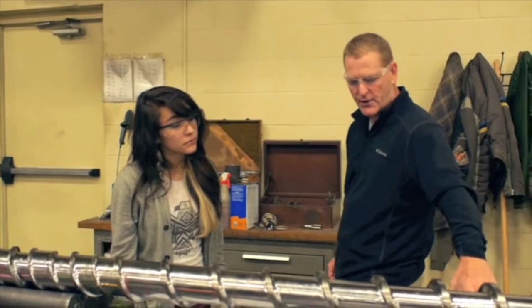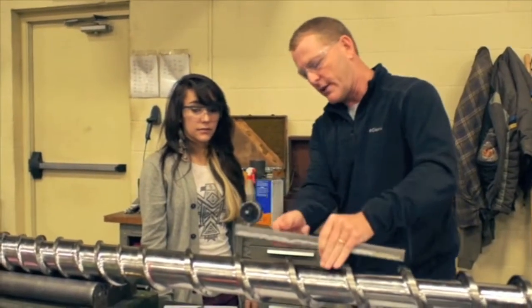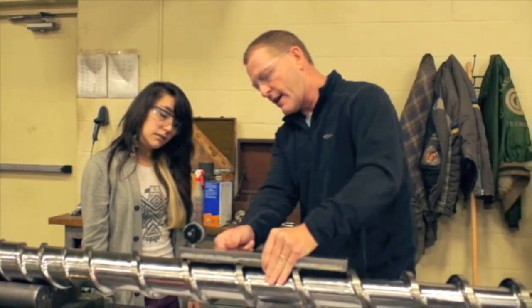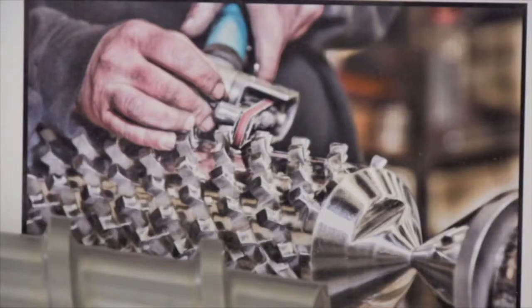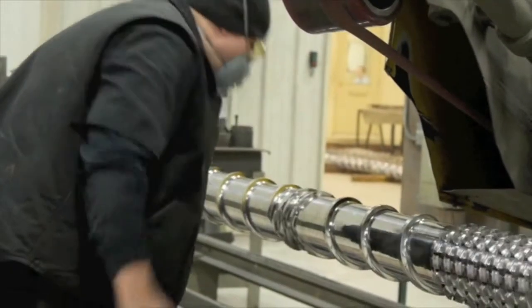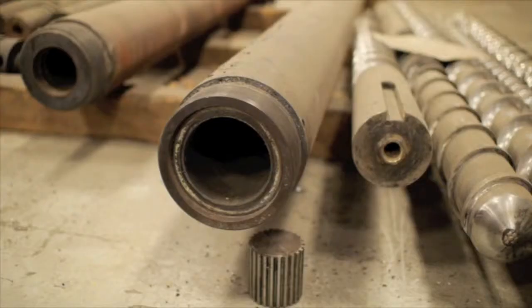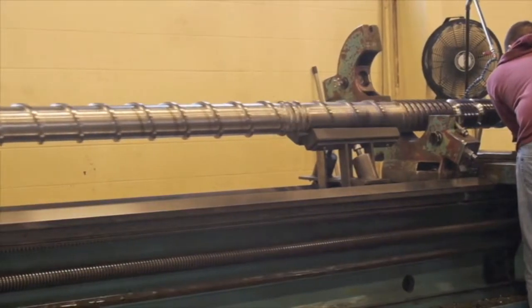The screw works as a conveying mechanism, so it's being turned and it's forcing the plastic to go downstream towards the mold. The way that the screw is designed, the geometry forces the pellets to be pushed up into the barrel wall, which creates friction. The geometry of the screw will either create friction or try to manage the friction going into these pellets.